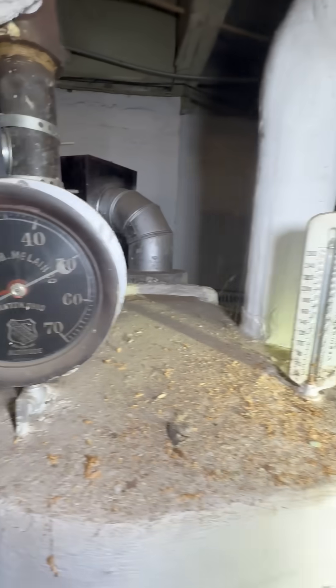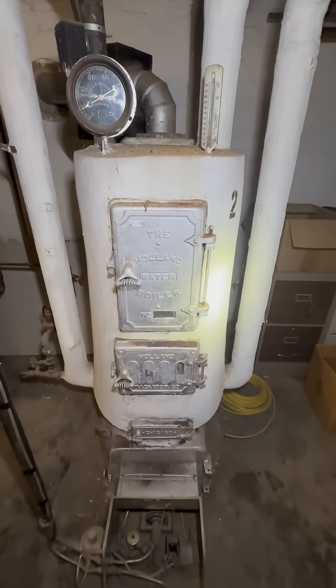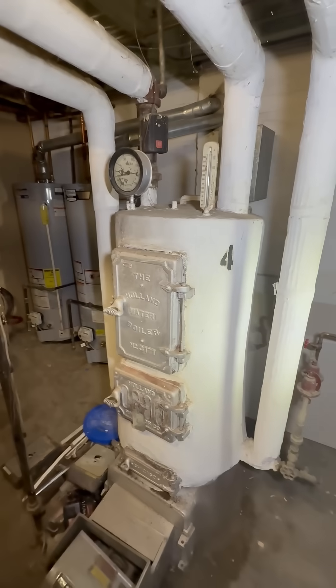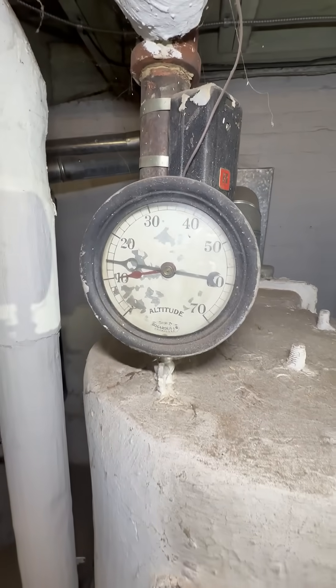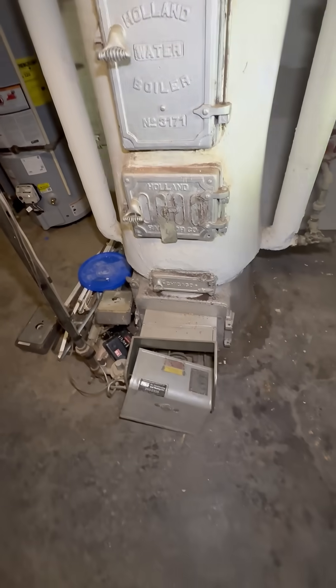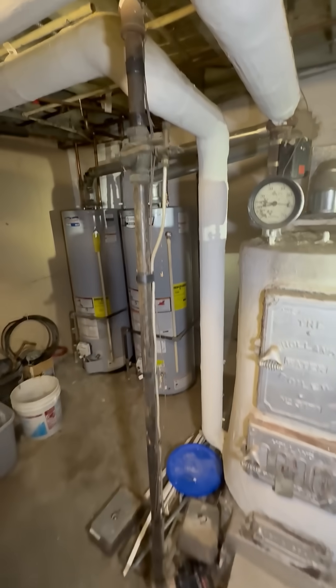This is a hot water gravity boiler. There's actually four — this is two, and one and three are on the other side. They still work; they're all original to the building.